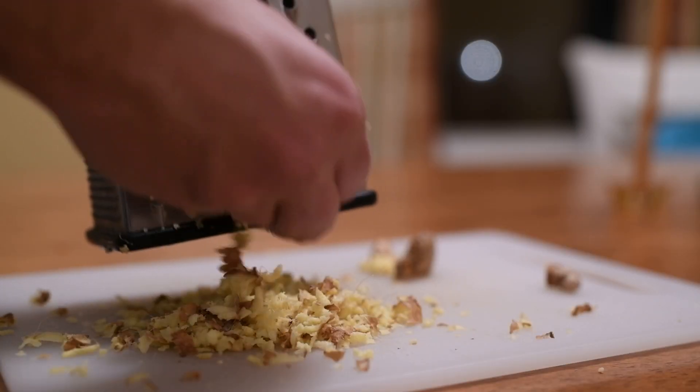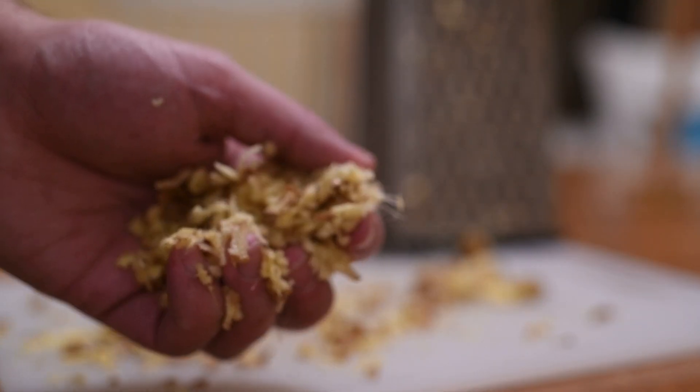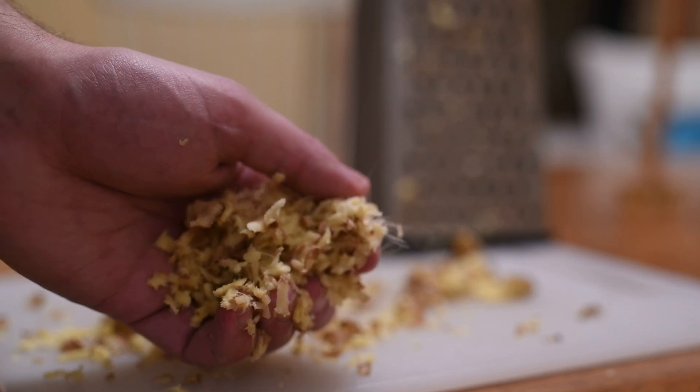We'll start with grating two ounces of fresh ginger. I'm not even going to bother peeling it. It smells like sipping ginger ale when your stomach is upset — is that supposed to be a pleasant sense memory?